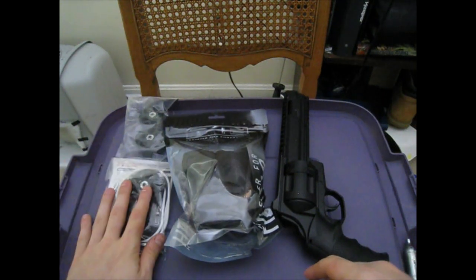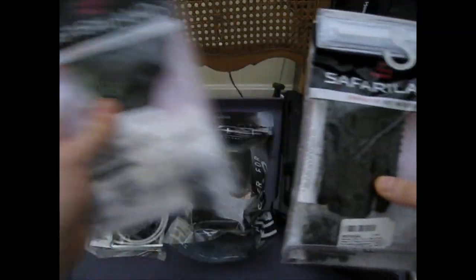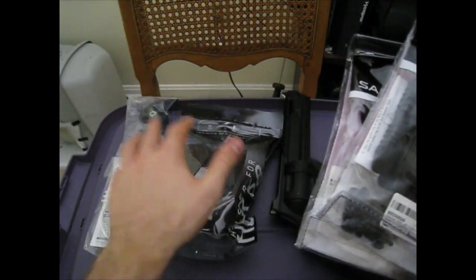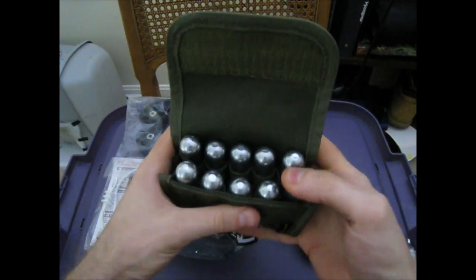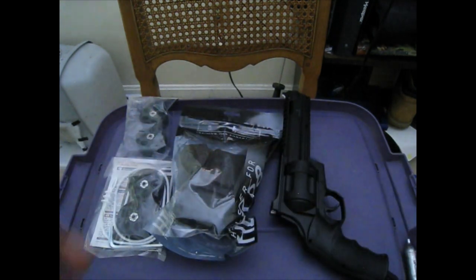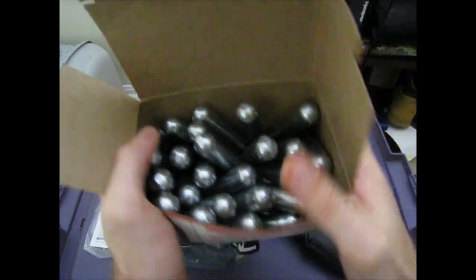Cylinders, holster, the cylinders that came with it. I also got a Safariland paddle and QLS system that I'm going to see if I can rig up to this holster. Here I have a 10-round shotgun shell pouch, but I'm using it to hold the CO2 cartridges. And here we have a 40-pack of Crossman CO2 cylinders, which cost me $24.